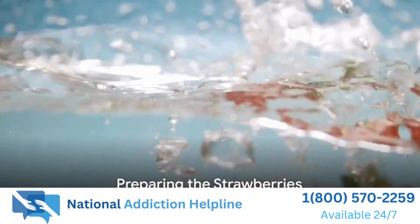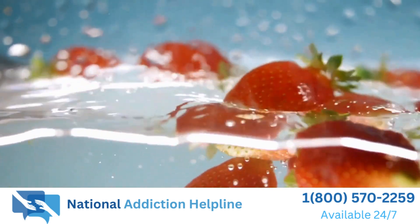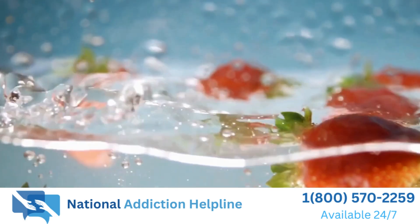First, you'll need some fresh strawberries. Make sure they're ripe and juicy. Wash them thoroughly and remove the stems, then slice them into small pieces.